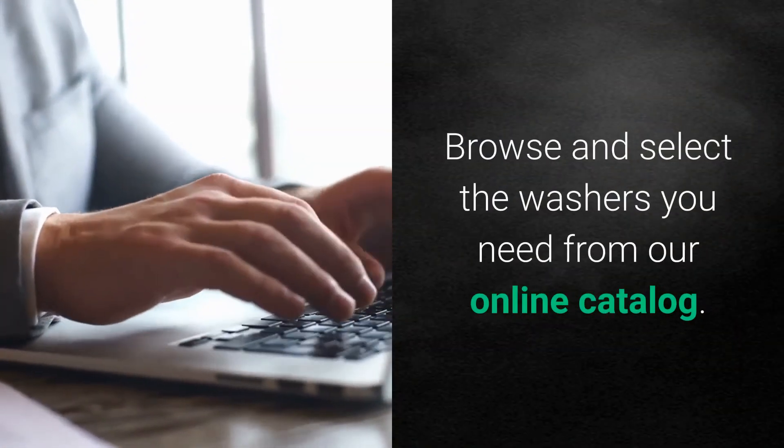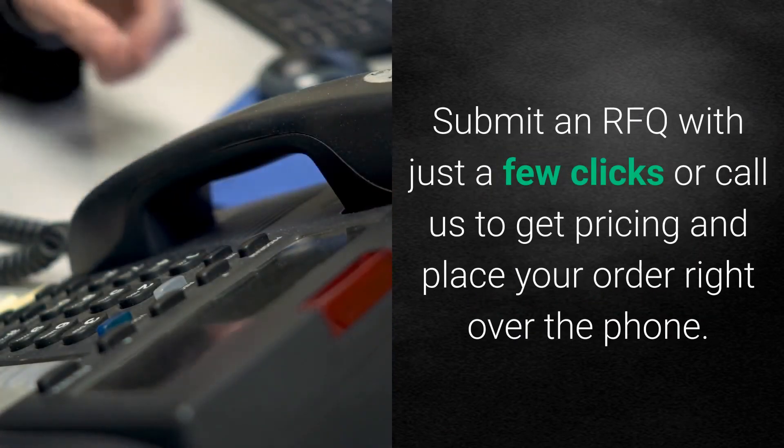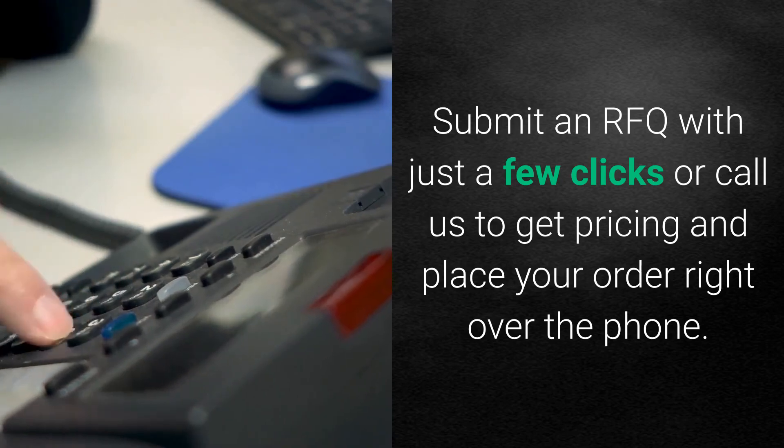Browse and select the washers you need from our online catalog. Submit an RFQ with just a few clicks, or call us to get pricing and place your order right over the phone.